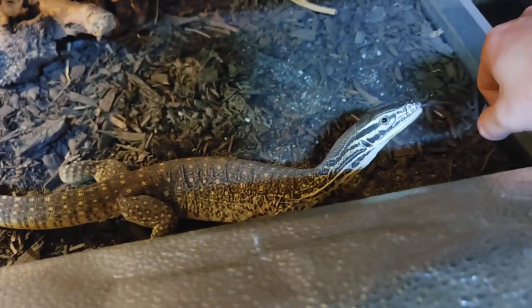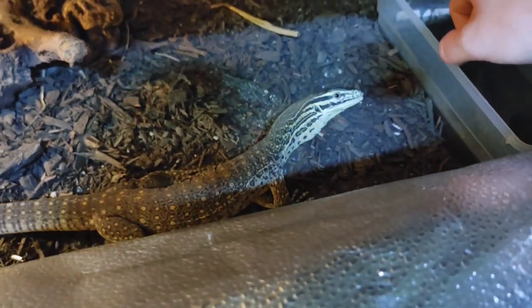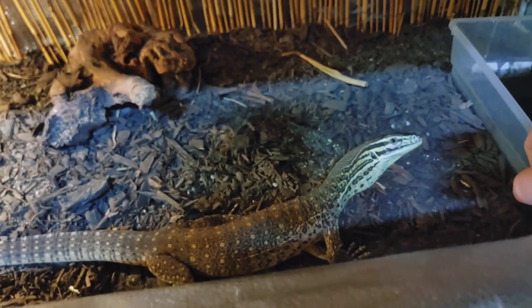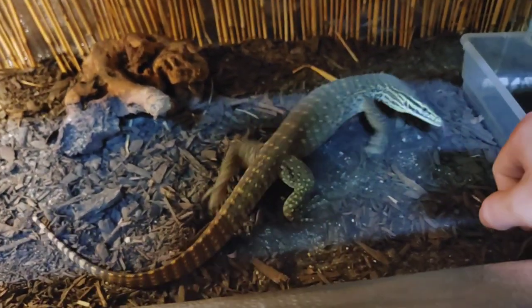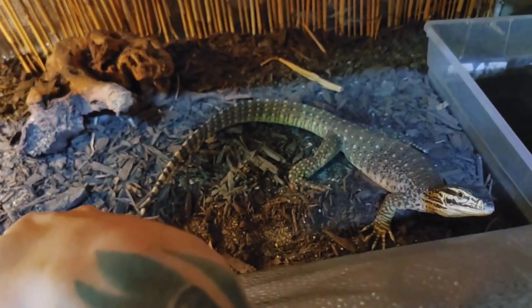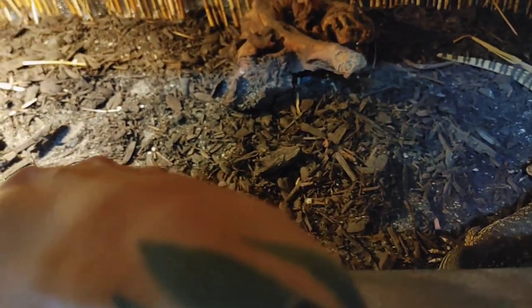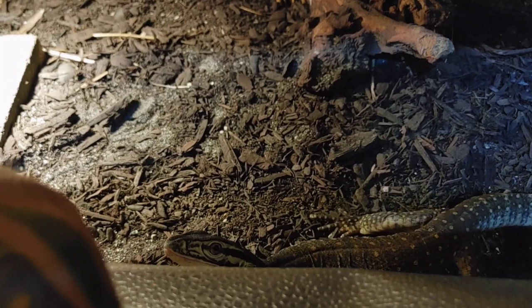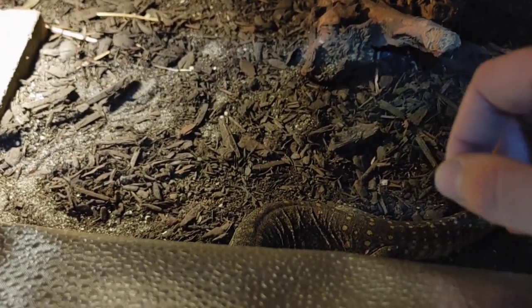I'll do it one more time — boom, those pupils dilate. The funny thing is she thinks I'm food but she also recognizes me at the same time, so she's huffing and puffing but also wants to eat me. See that faster tongue flicking and those dilated pupils? That's the feeding response right there.